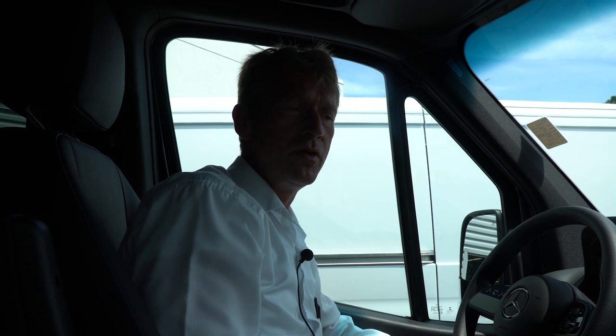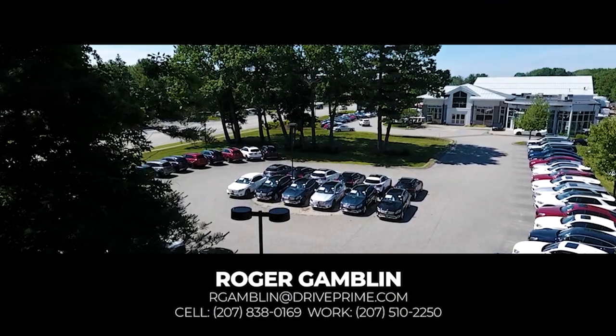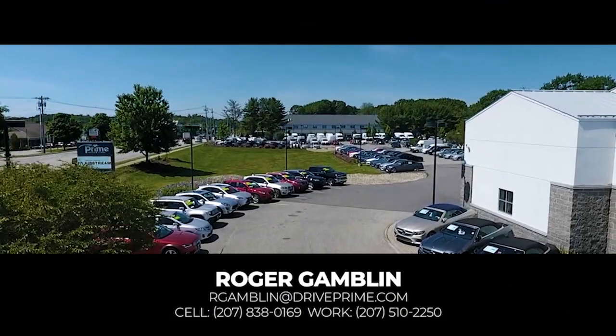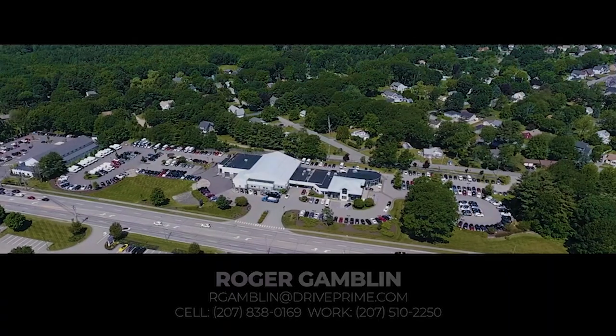So Mike, I hope you've enjoyed the video. If you have any questions, please feel free to give me a call. My cell phone number is 207-838-0169. As soon as you get me the pictures of your trade-in and your VIN number, we'll put a trade-in value on that for you as well. Thank you very much, Mike. Have a great day.